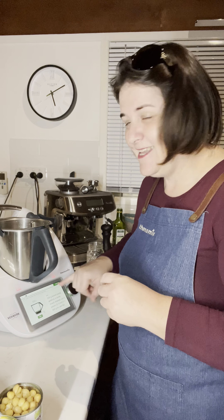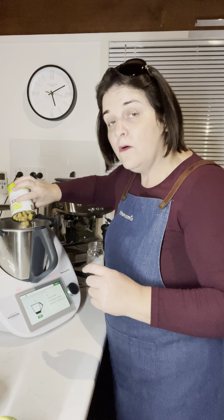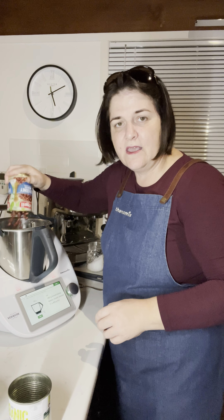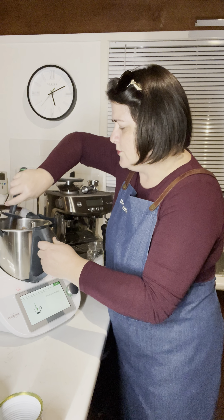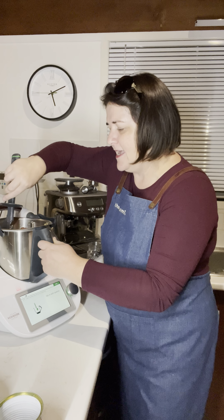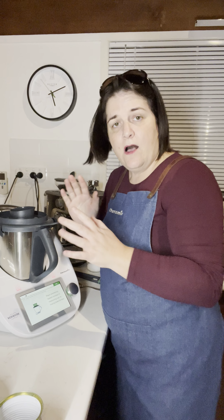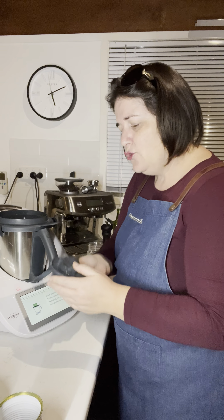Then 240 grams of your chickpeas — pour that in, also make sure those are rinsed well. Then the tinned kidney beans — same thing, please make sure those are rinsed off. Now it says to stir that through; I'm going to try and make sure the jackfruit gets back towards the blades because I'd love for it to get shredded. Remove your measuring cup and replace it with the simmering basket on top.